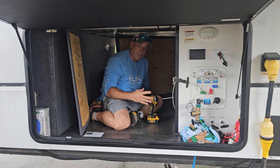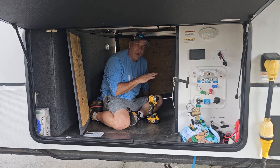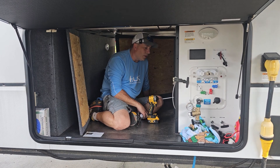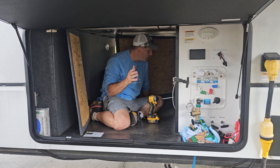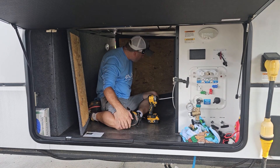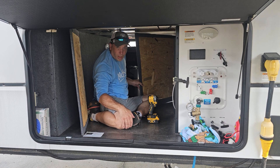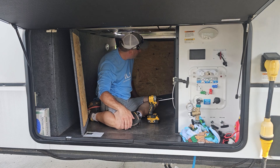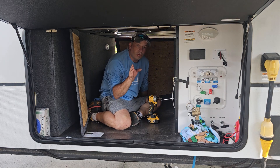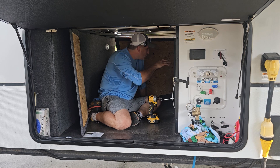Hey guys, welcome back to the channel. Today we're onto a new project on this fifth wheel. We're going to be installing a 50 amp transfer switch — this has never had one before, so it's going to be a fresh install. Plus we're going to be installing a generator outlet for backup power, which is going to be these EcoFlow power generators.